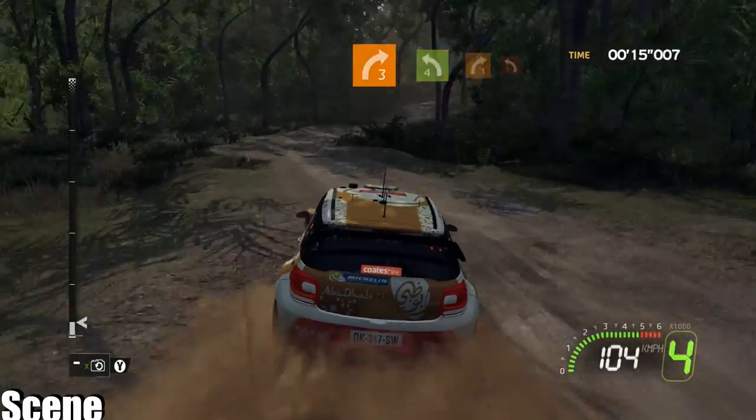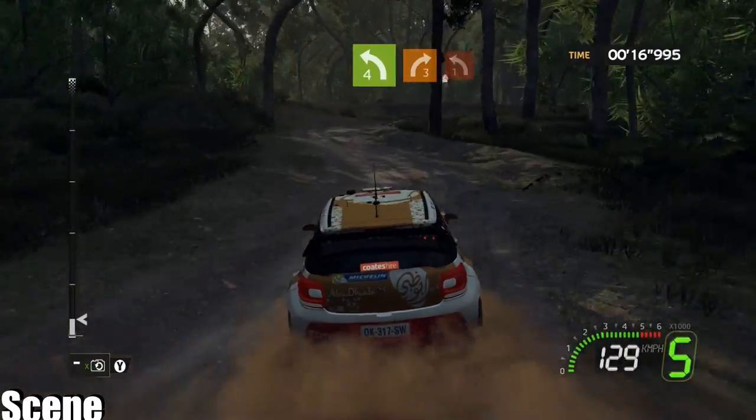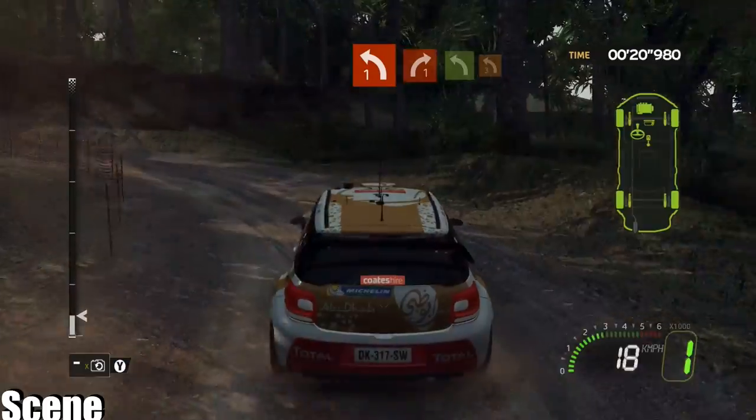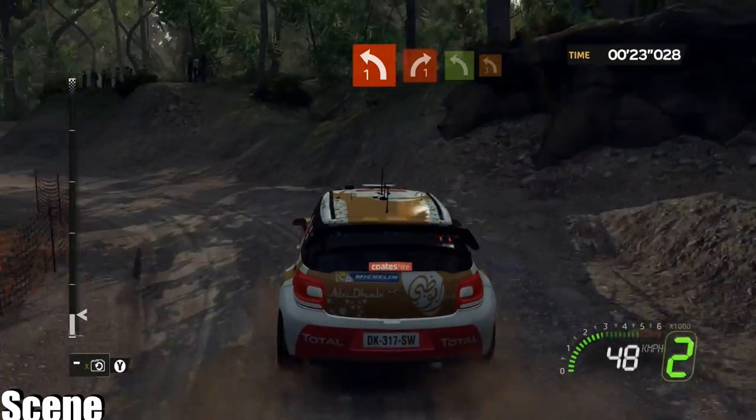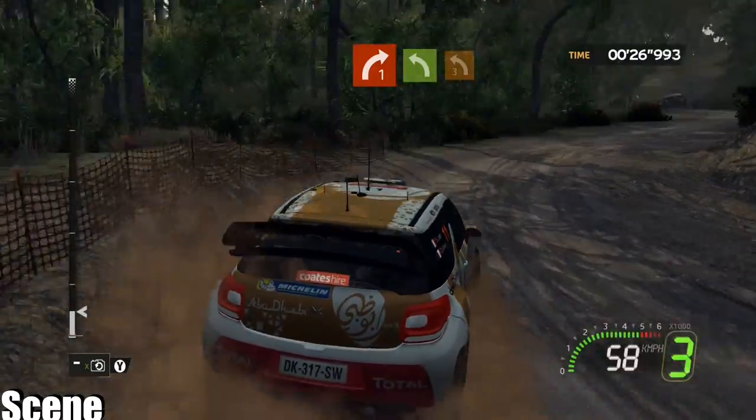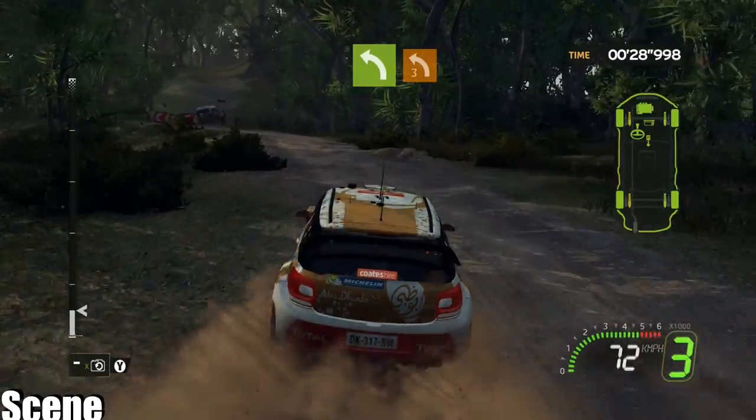Onto right 3, onto left 4, short into right 3, 4 right 1 plus. Whoa! 4 right 1 plus, long into flat left, closed left 3 minus, very long.